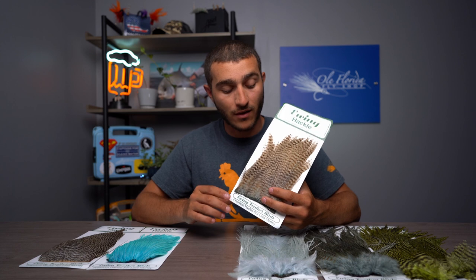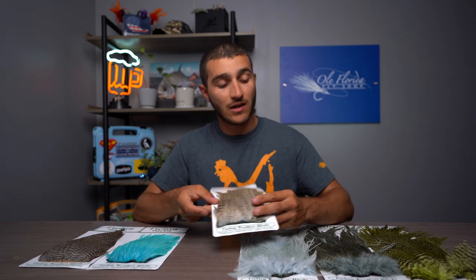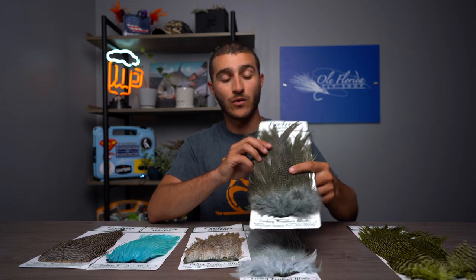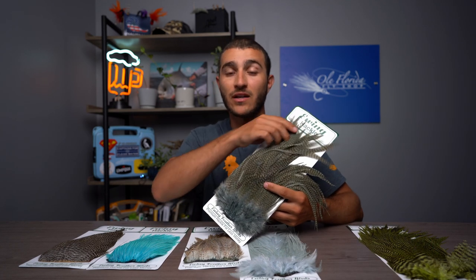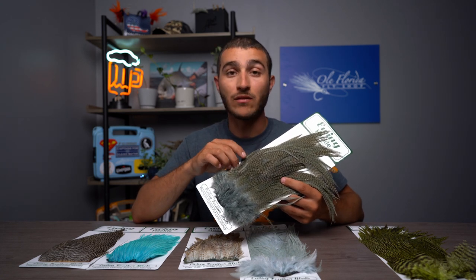Palmering this — the barbs are a little bit softer, so doing a collar on something like a Clouser or basically anything you want with a nice collar, these do lay flat. If you want something that has stiffer barbs, obviously going with the dry fly saddle is going to be a bit better, for tying flies such as the woolly bugger where you need a longer, more even palmer.